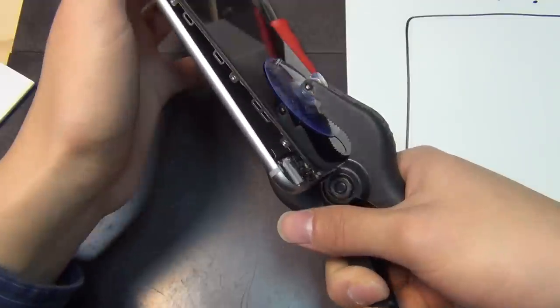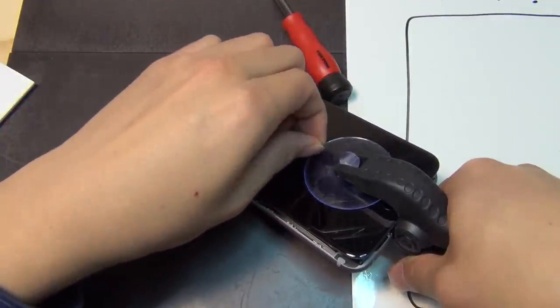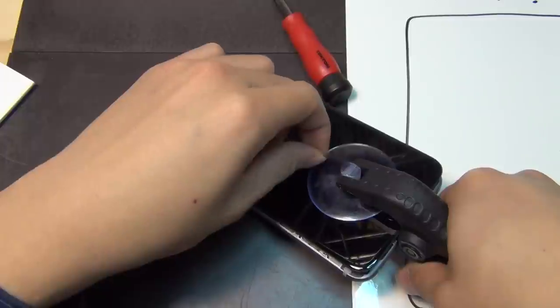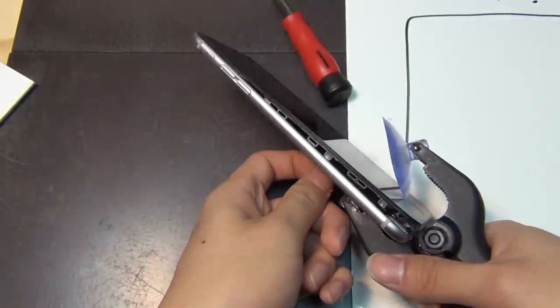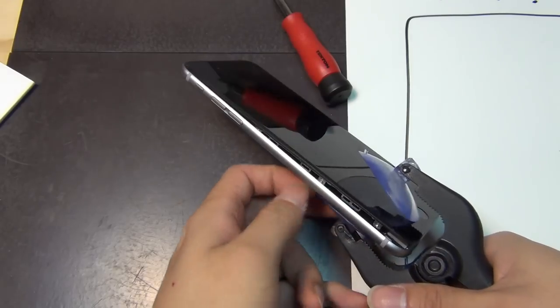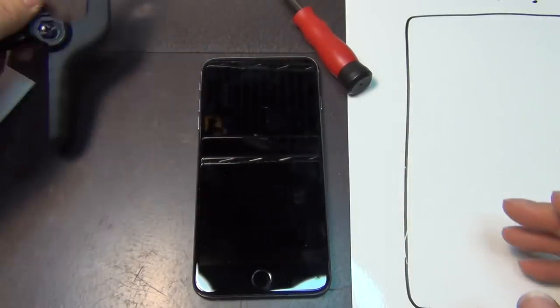To remove the iPhone opener, you want to hold pressure onto it while stabilizing the phone. There's a little tab here — just pull it open with your hand, hold it open, go to the other side, and there's a similar little tab on that side too. Then open it and you can put the tool away for the next repair.